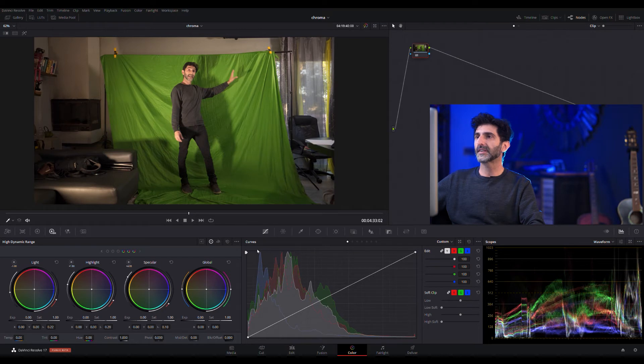So here we are in Resolve 17. We've got a terrible green screen that I've done on purpose — as you can see it's not homogenous, it's got all these shades, it's not supposed to have any creases. I'm supposed to be about a meter away from it so that I don't get all kinds of nasty green spill — the reflection of the green screen over my hair and skin. I've pretty much done everything wrong on purpose just to show you how easily it can still be done.